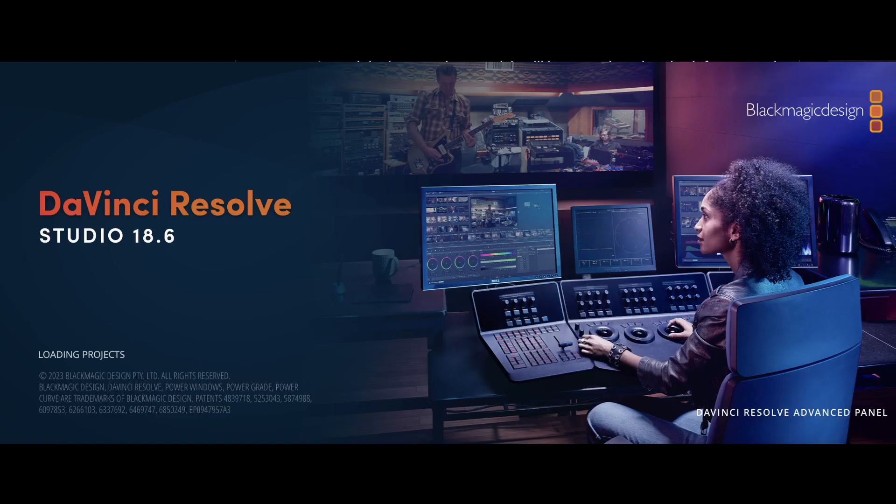They also released DaVinci Resolve 18.6, which came with so many updates. I'm not going to be able to touch on all of them because I don't use every single aspect of DaVinci Resolve on a daily basis. I don't know very much about Fairlight or the color page, so I'm going to touch on just a couple of things from the Fusion page.